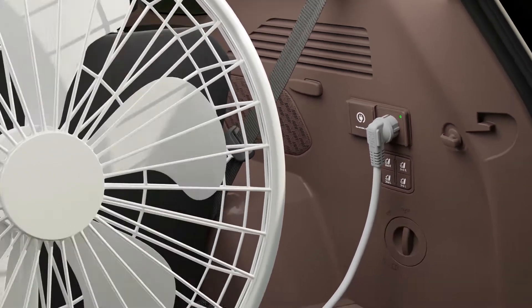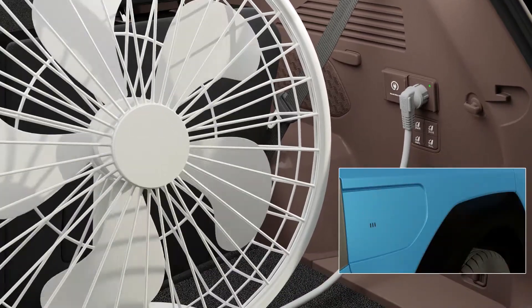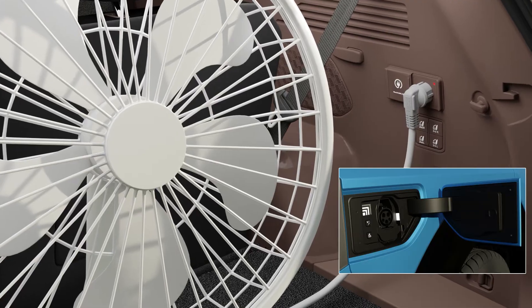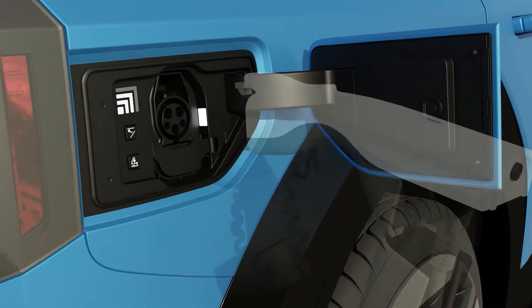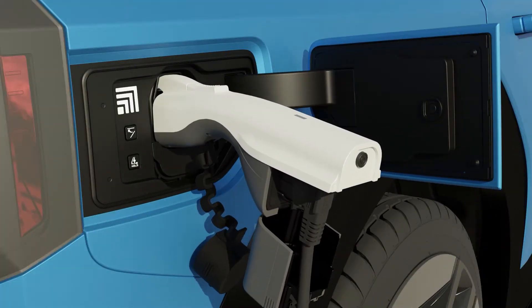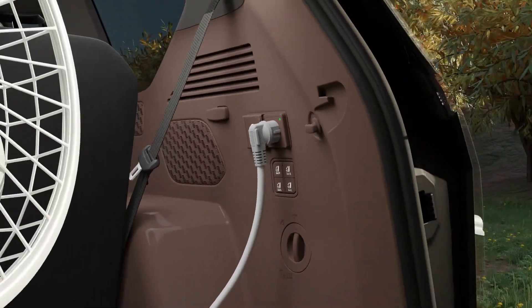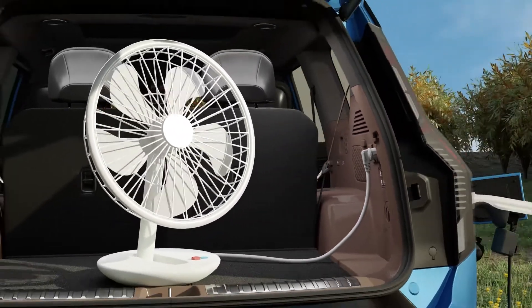If you open the charging door while using V2L inside the vehicle, electricity will shut off. First connect the V2L connector to the charging inlet outside the vehicle, then connect V2L inside the vehicle. You can use V2L simultaneously inside and outside the vehicle.